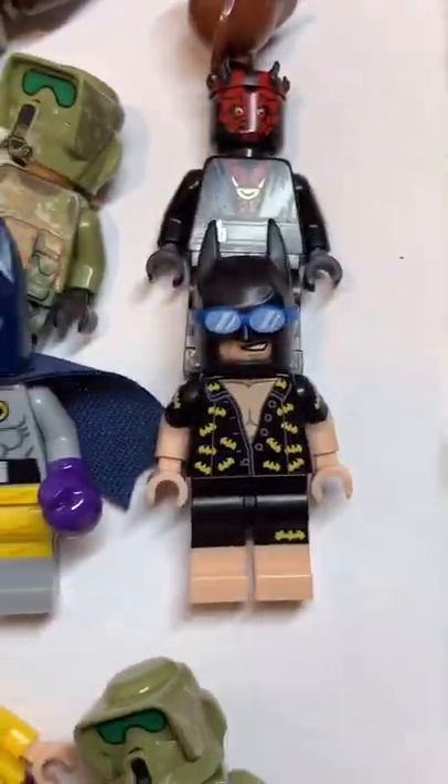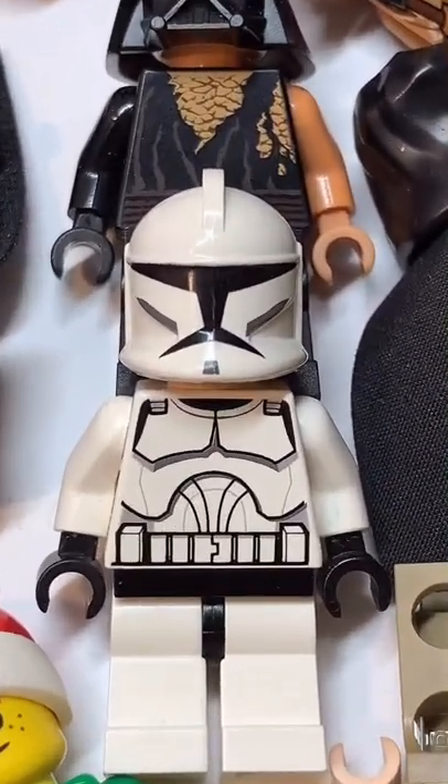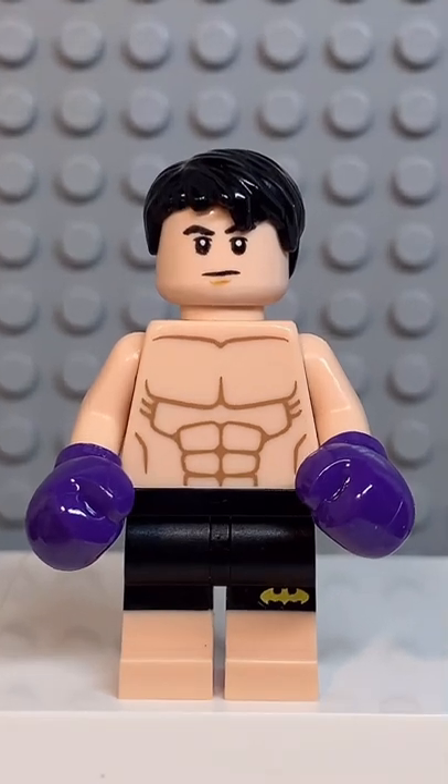And now that we have all the pieces, let's make this minifig. And before I do the big reveal, make sure to comment who you'd like me to do next. And here we have my Lego Rocky.